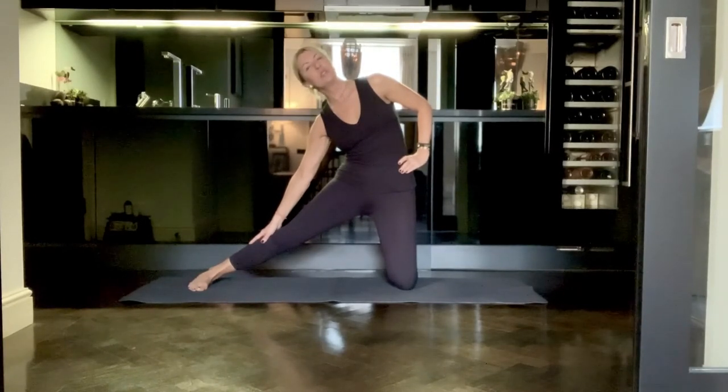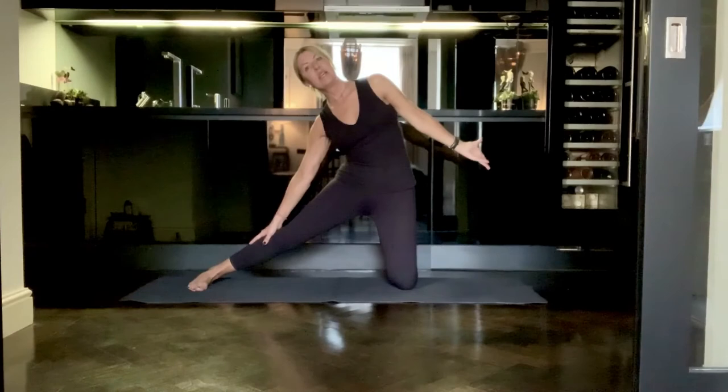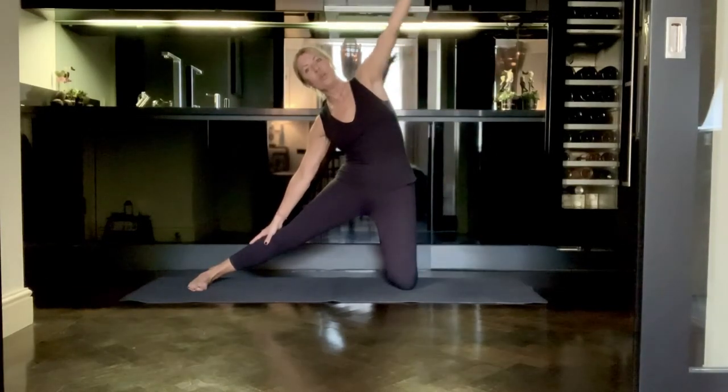Observing the sensations that you feel, breathing in only through the nose. And then if you wish to intensify your stretch a bit more, you can take the left hand all the way overhead.